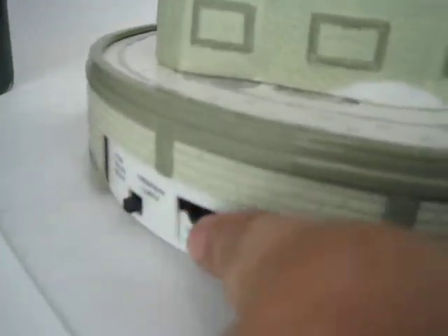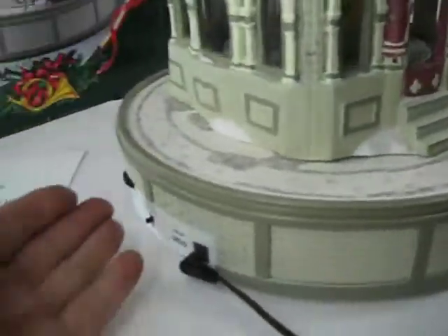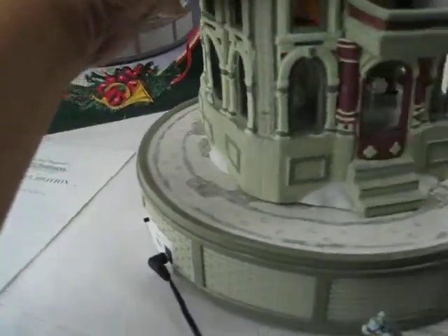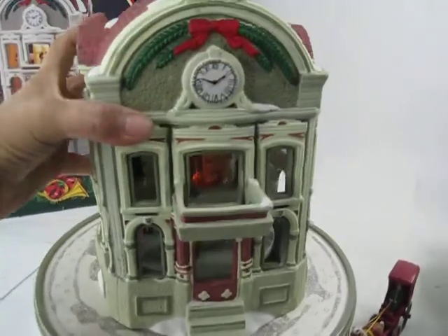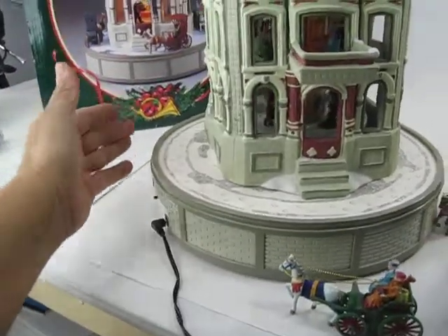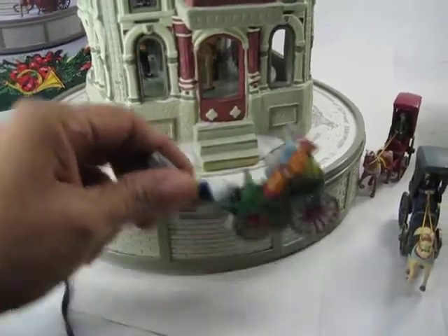I'm going to turn it on and put it on the Christmas carols. You can push for a new song. I would think that you'd put this part in the back — you can turn the house so that this part is in the back.